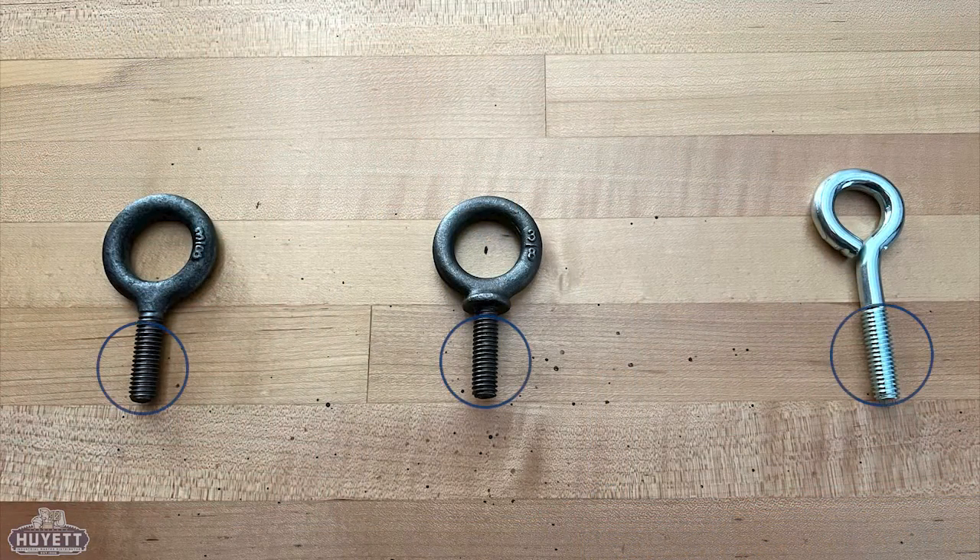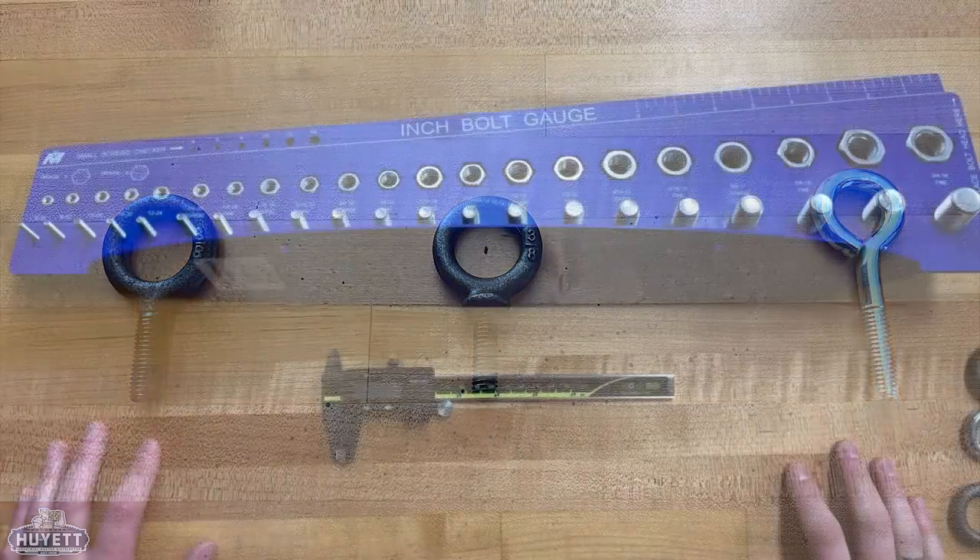An eye bolt is a bolt or fastener with a threaded shank at one end and a round loop on the other. Since they are the fastener used to hold machinery or equipment that hangs overhead, it is imperative that we cover all aspects of their measurement here.